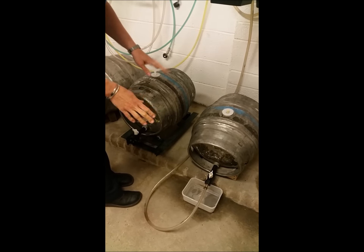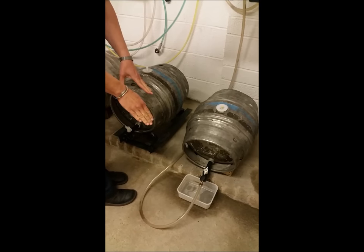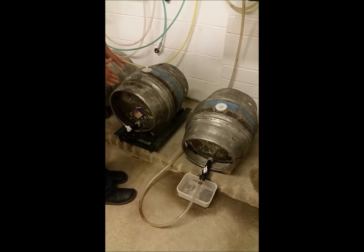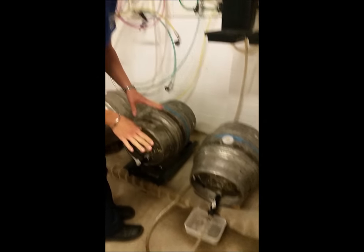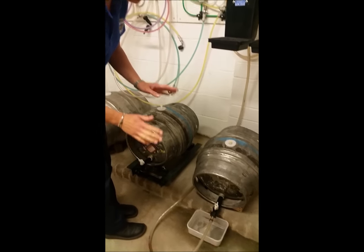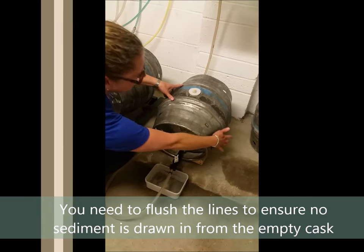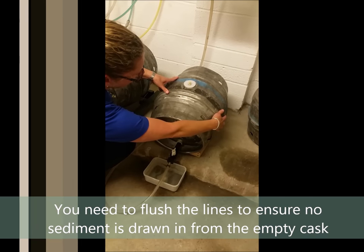When a cask is empty, it's always a really good idea to flush the line through with clean, cold water before attaching to a new cask. Do this in addition to your weekly line clean. The reason we do this is because towards the end of the cask, there's a danger of pulling some sediment out from the belly of the cask.